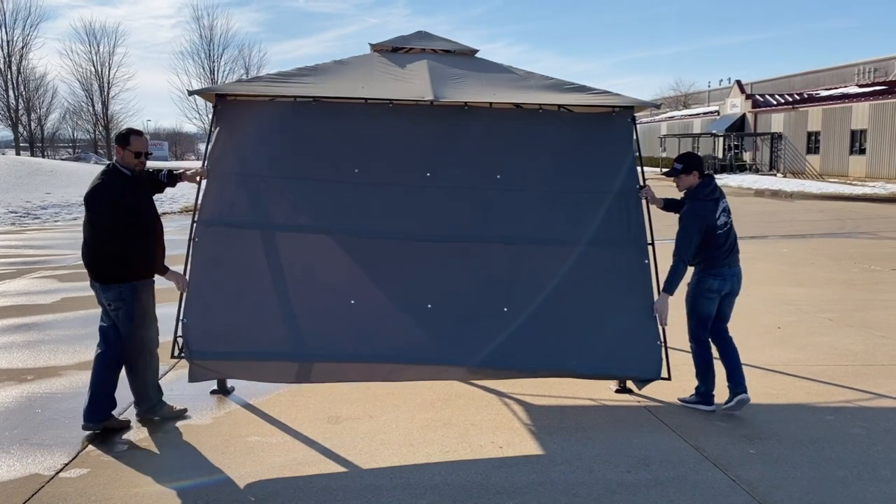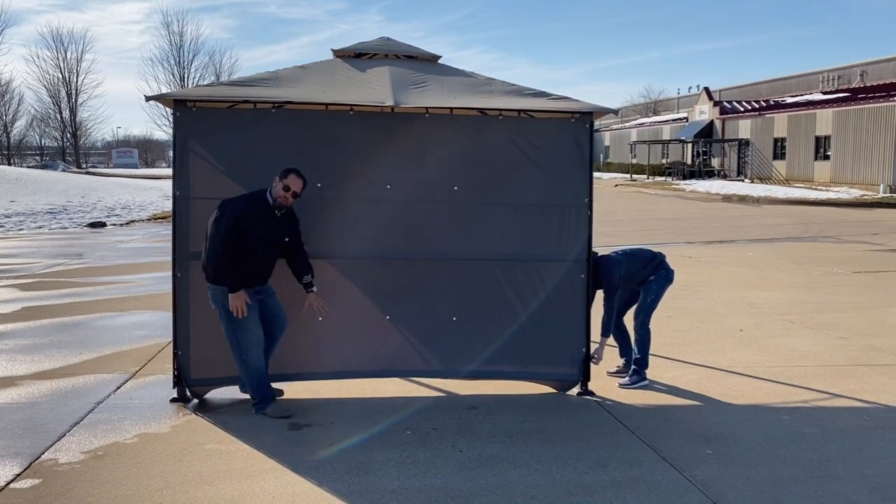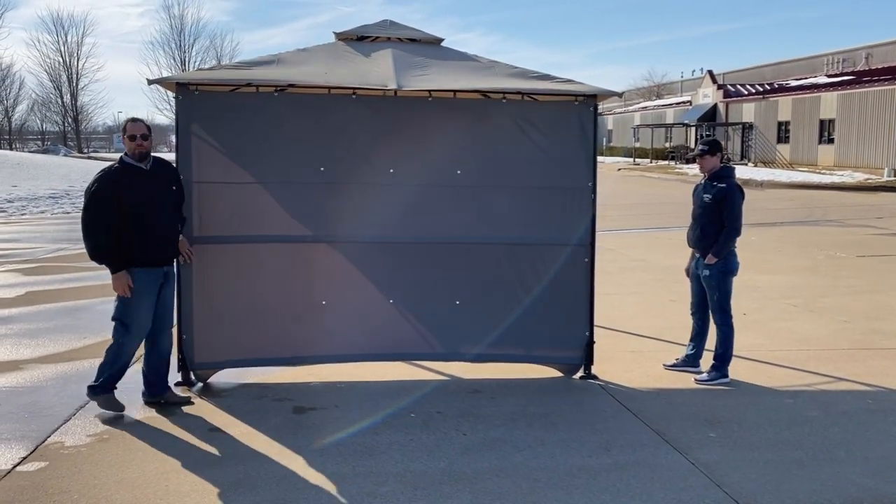Lower the side with two people and walk it down. A lot of damage comes when people try to do it by themselves. Always use two people when you're moving it.